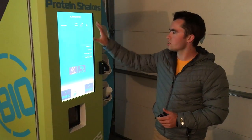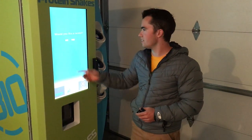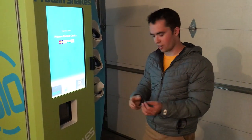If we go back to here, this is where we're going to check out. We click checkout and it asks us if we want a receipt. If we do want a receipt, we can type in our email. If not, we click no and we swipe our card.